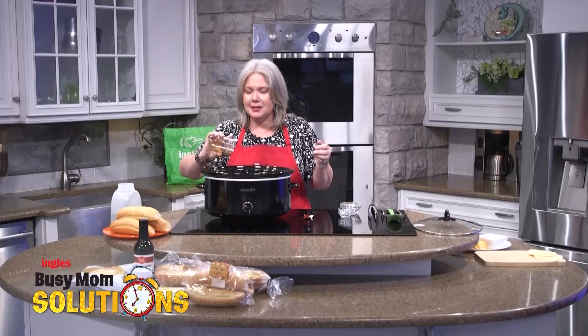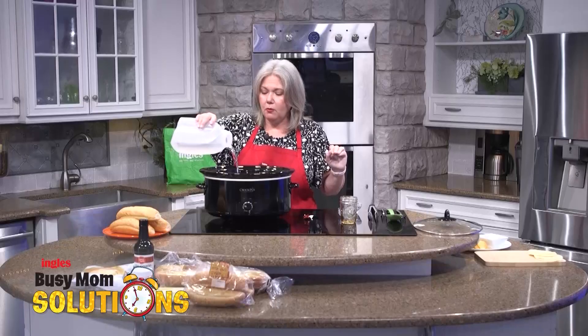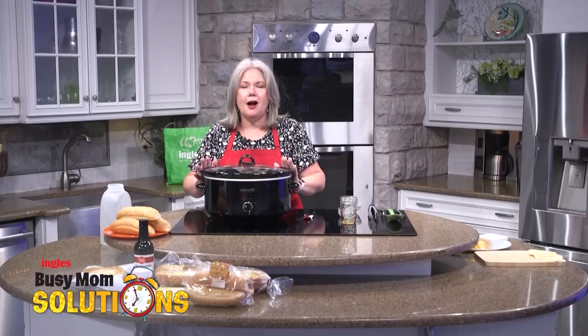This is soy sauce. I know, really unusual for a French sandwich to have soy sauce, but trust me, it is so good. It needs to braise and the braising liquid is water. You just pour the water in until it's almost covered. Put your lid on, turn your crock pot to low and go about your day.